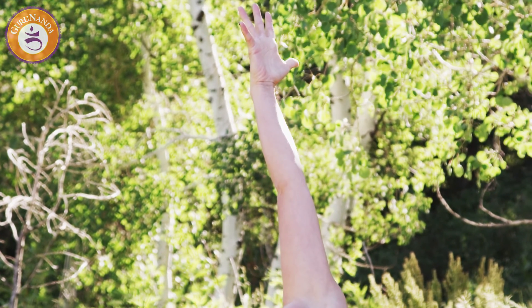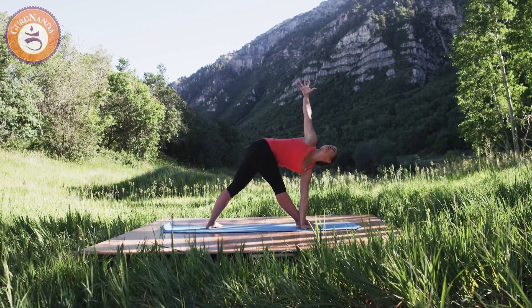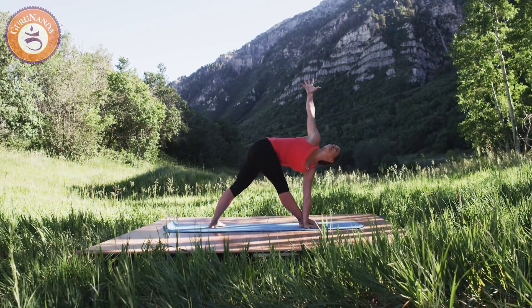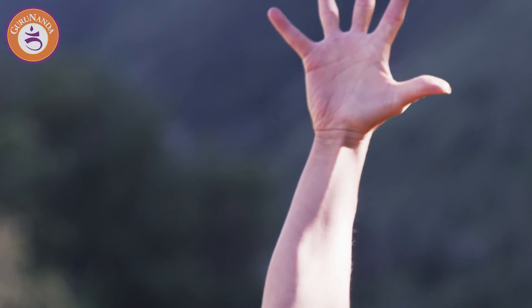Allow your heart to become spacious and experience the powerful flow of prana in the spine as you spiral open even further. Let your eyes gaze upward at your fingertips.